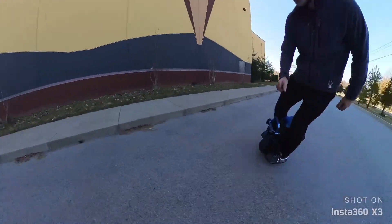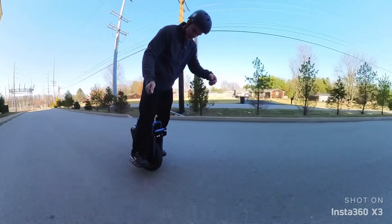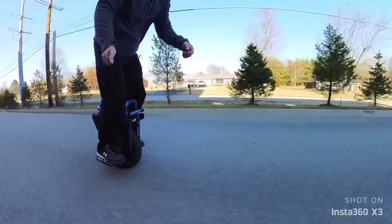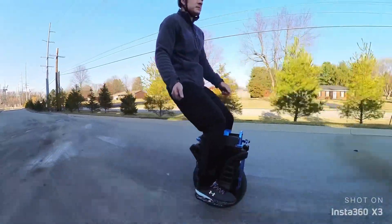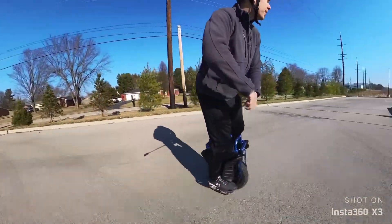The only thing this one's missing is the 50S SAG. Let's try to sit down on it.